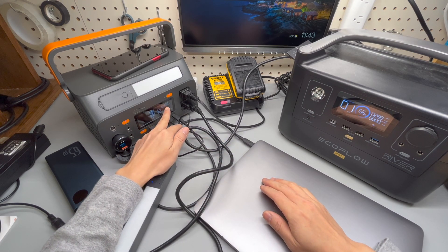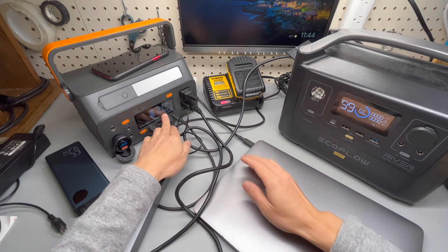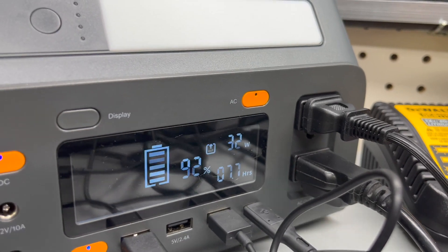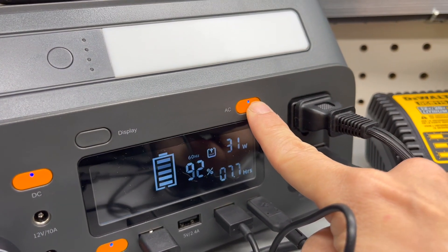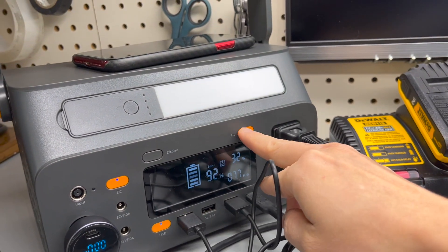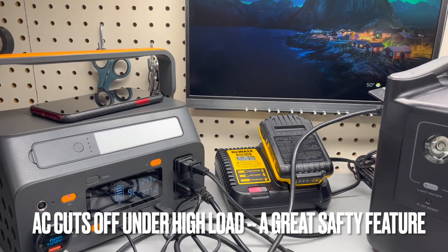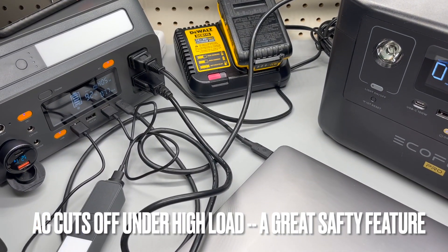It already passed 300 watts — 600, 400 — and now it has stopped. There is an icon flashing indicating an overload. The AC power cut off automatically. Now I can easily bring it back, so there is no concern there. This is like stress testing and it handles it beautifully. That is a very, very nice safety feature.